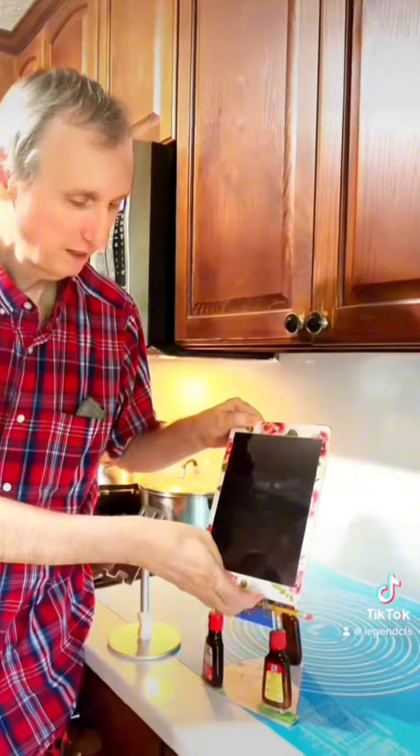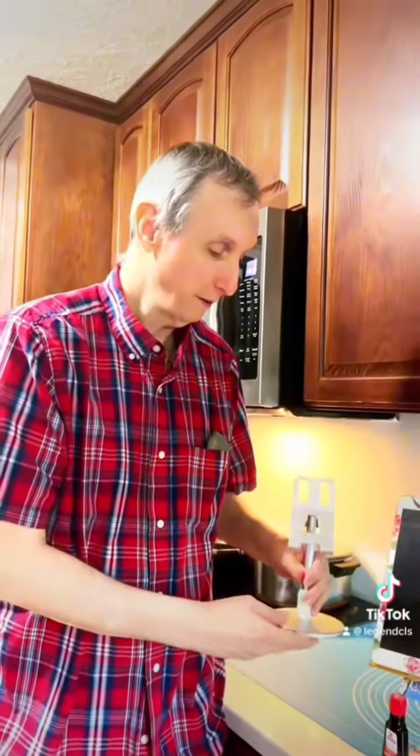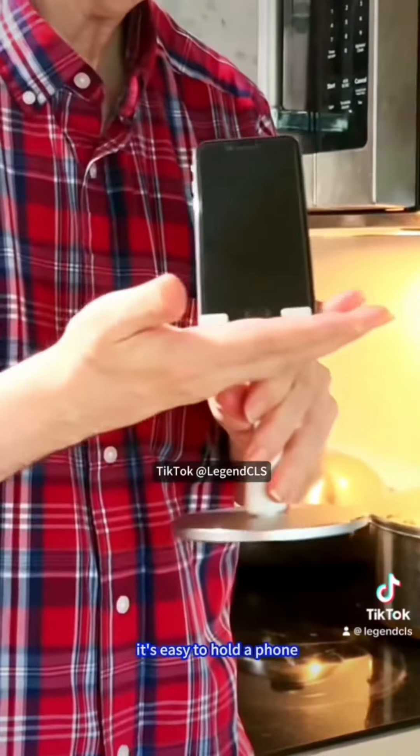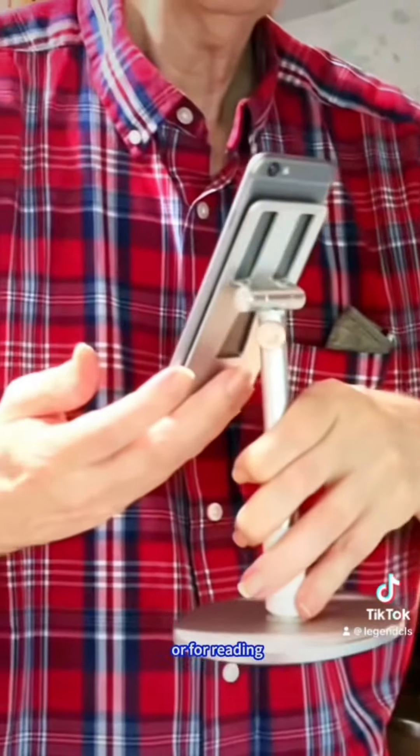See? It holds our iPad. And this one we bought, it's just a simple phone stand. It's easy to hold a phone to make videos or for reading.